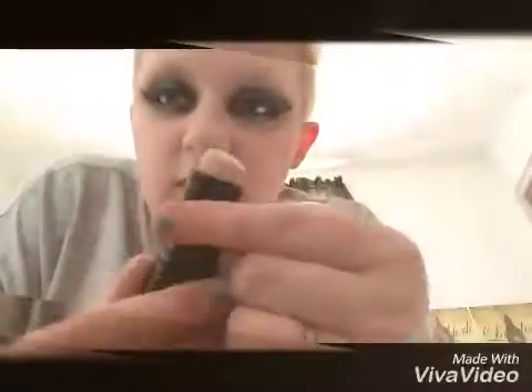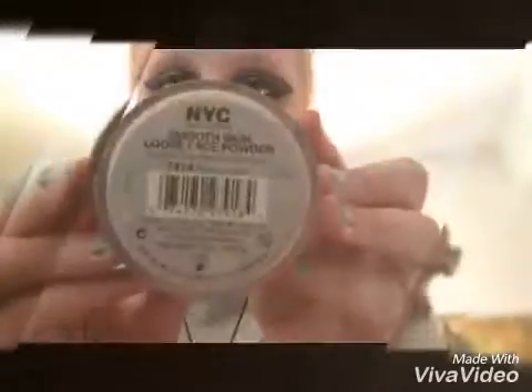So I did my foundation and powder off camera. For foundation I used the Maybelline New York Fit Me Shine Free Plus Balance foundation for combination skin in shade 110 Porcelain — it's one of the roll-up types of foundation. For face powder I use the NYC Smooth Skin loose face powder in shade 741A translucent. That's what I do for foundation and powder.